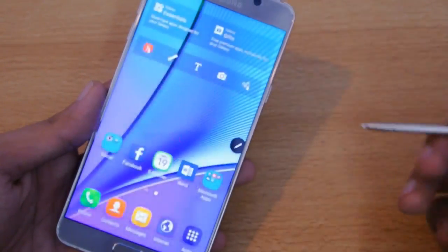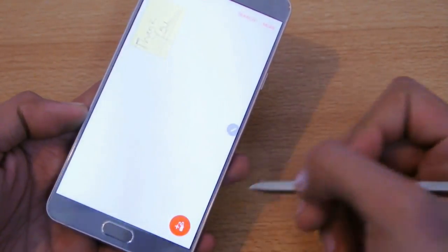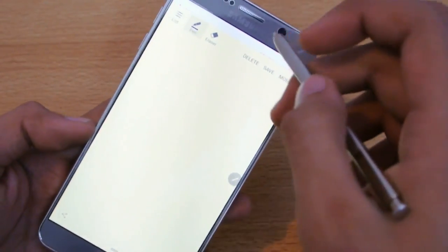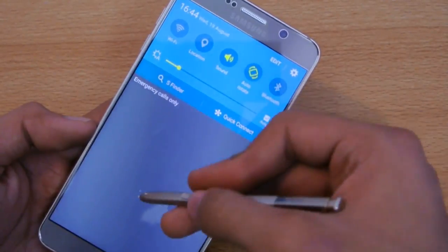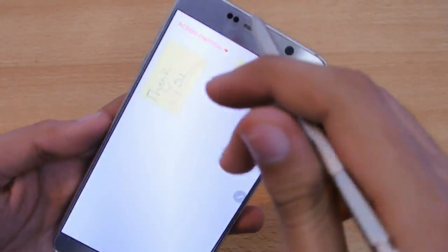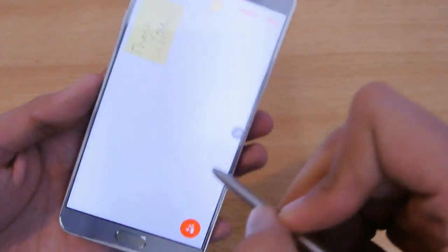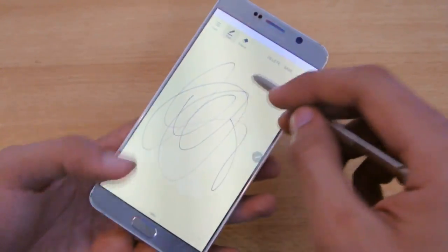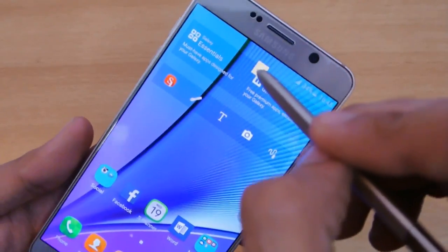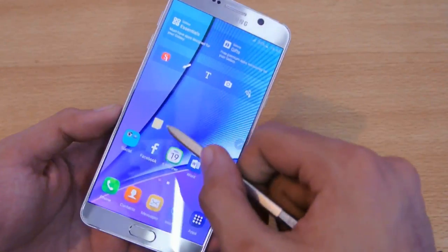The fifth option is S Note. The Galaxy Note series has this S Note application, which is really popular. It's similar to Action Memo — Action Memo just gives you a quick shortcut to it. You can see my Action Memo is saved here. You can click the plus icon and draw anything you want. If you press the home key, you get a reminder that you have notes to do, which is pretty awesome.